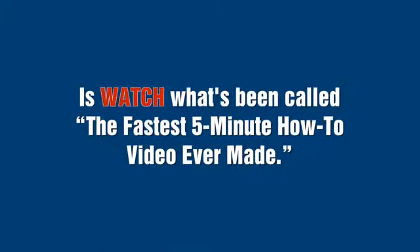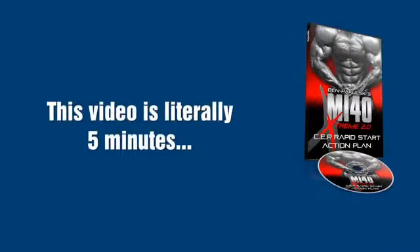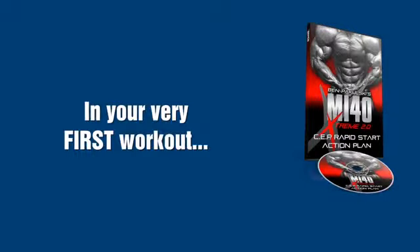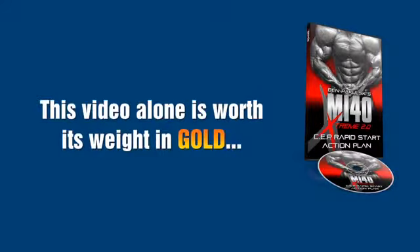Here's what I'll be handing you today inside the MI40 SEP training program. The first thing you want to do is watch what's been called the fastest five-minute how-to video ever made — the MI40 SEP training rapid-start plan. This video is literally five minutes. It takes me only five minutes to get you started using SEP in your very first workout. So if you're like me and you're in a hurry, this video alone is worth its weight in gold.